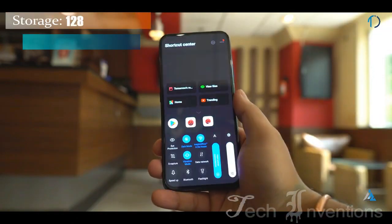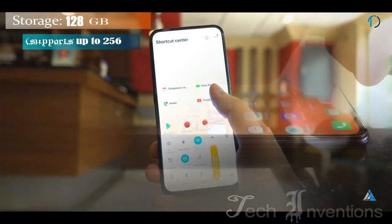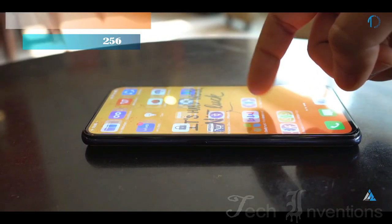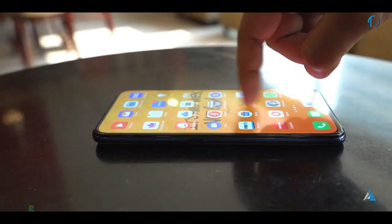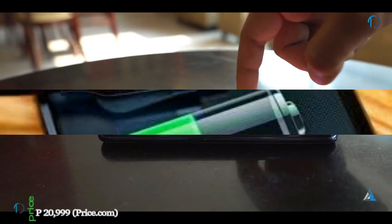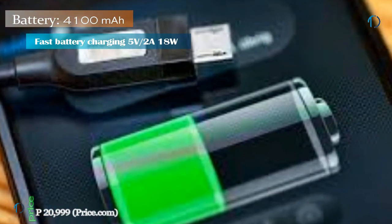This device runs Funtouch 9 based on Android 9 Pie and packs 128GB of inbuilt storage that can be expanded via microSD card up to 256GB. It is powered by a 4000mAh battery with 18W fast battery charging support.